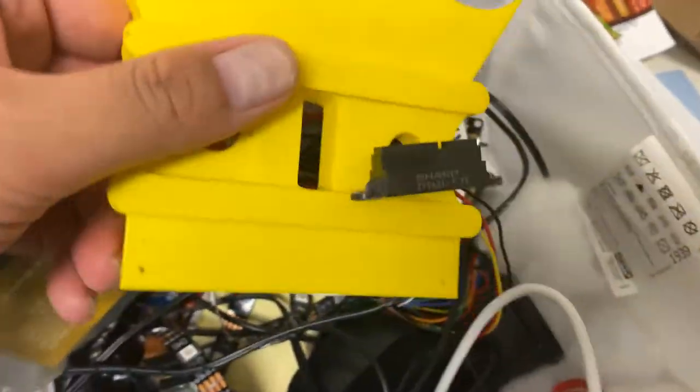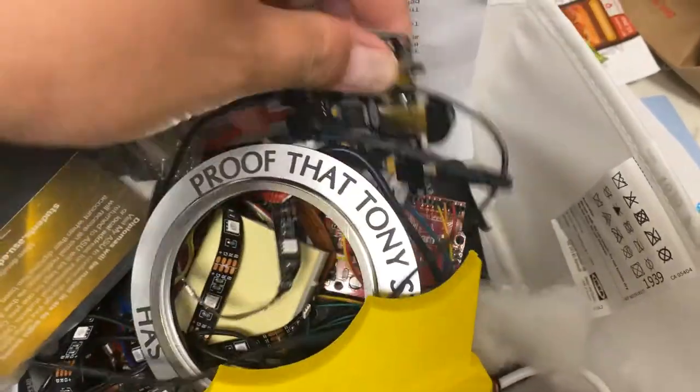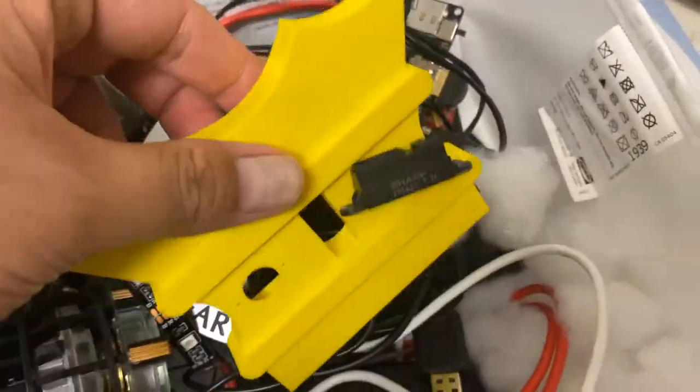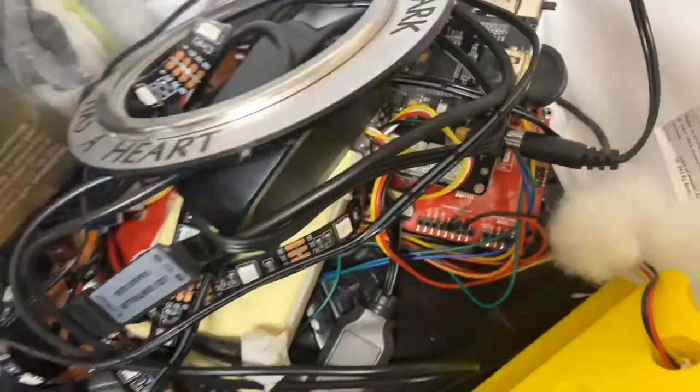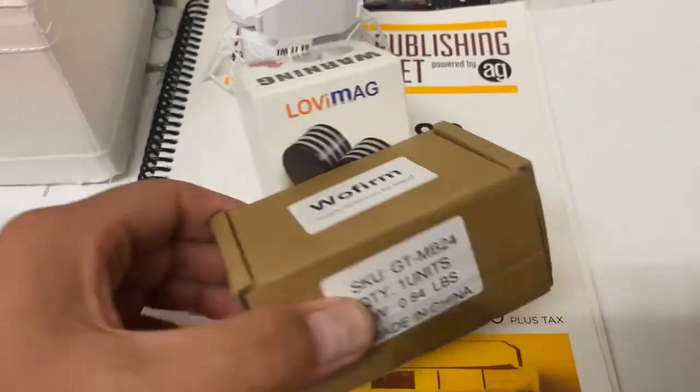I made a magic mirror for Bella — it was just a prototype. I've got all the things here for the magic mirror: all the sensors and stuff. I still need to find a frame so I can put it together. That's an unfinished project.